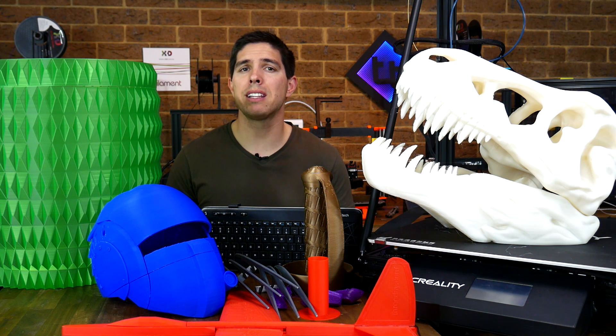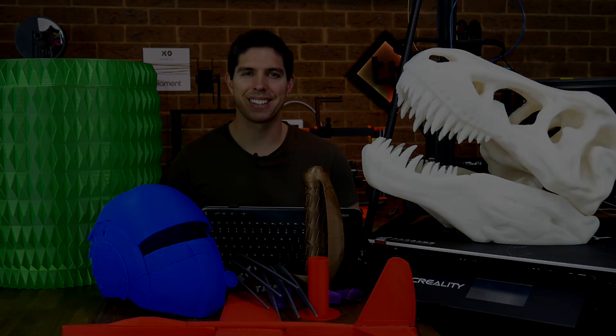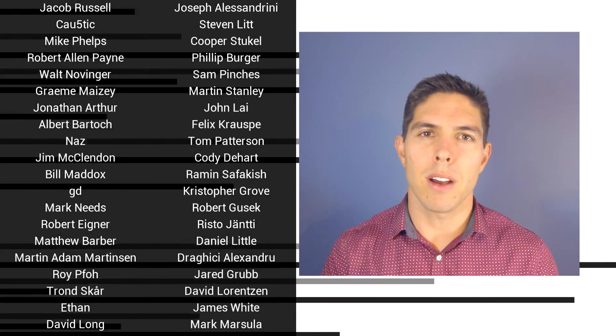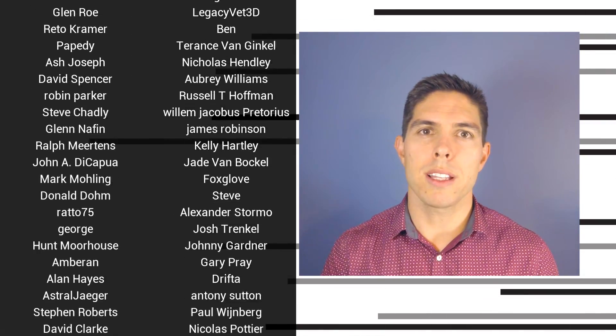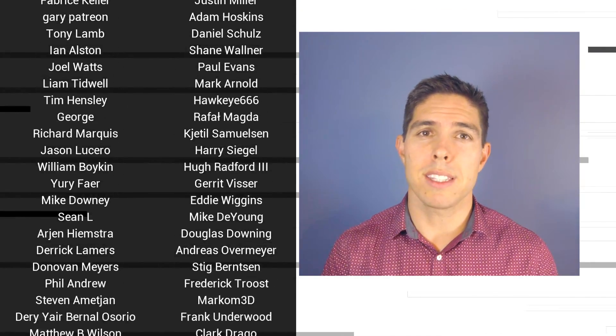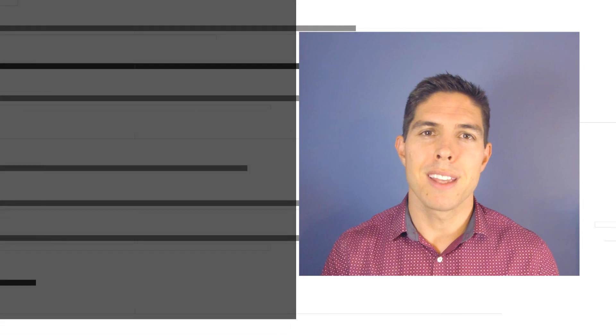I imagine this printer might be a little bit divisive, and I'm very keen to hear your thoughts down in the comments below. That's it for now, so thank you so much for watching, and until next time, happy 3D printing. If you liked the video, please click like. If you want to see more content like this in future, click subscribe and make sure you click on the bell to receive every notification. If you really want to support the channel and see exclusive content, become a patron and visit my Patreon page.